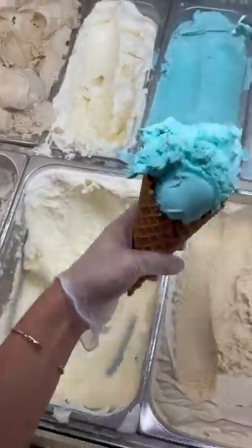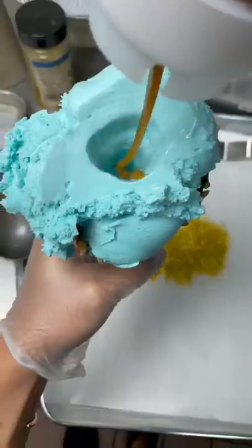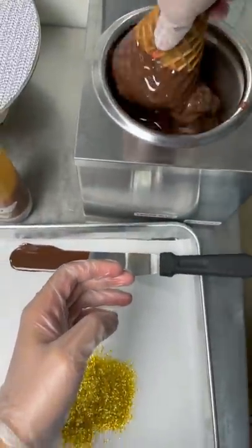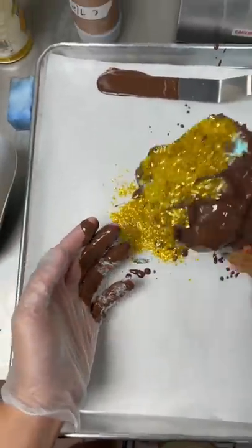Today we're making the loaded cone in honor of my friends Jamal and Kareem. First we scooped out our cotton candy ice cream, then we're going to drill a hole in it and load it up with caramel. Then it's time to dip it in our cone dip and then roll it in some gold edible glitter. And there's our cotton candy loaded cone.